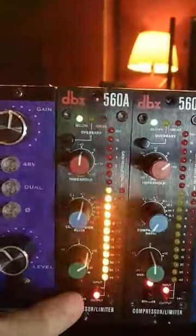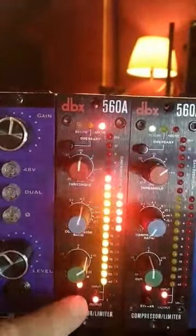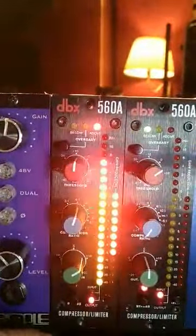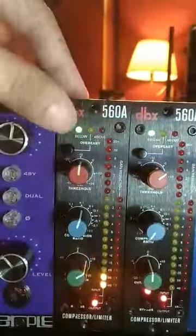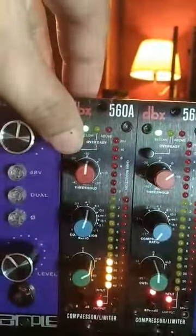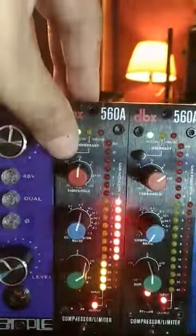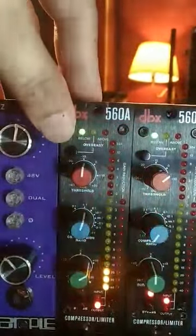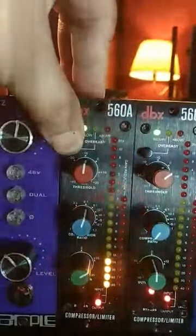That is active, and now we're going to bypass it — that's the original signal. This is the compressed signal. And even though you're compressing it heavily like that, it still sounds good. You still have this Over Easy button, which will smoothen out the compression. And then Over Easy out.